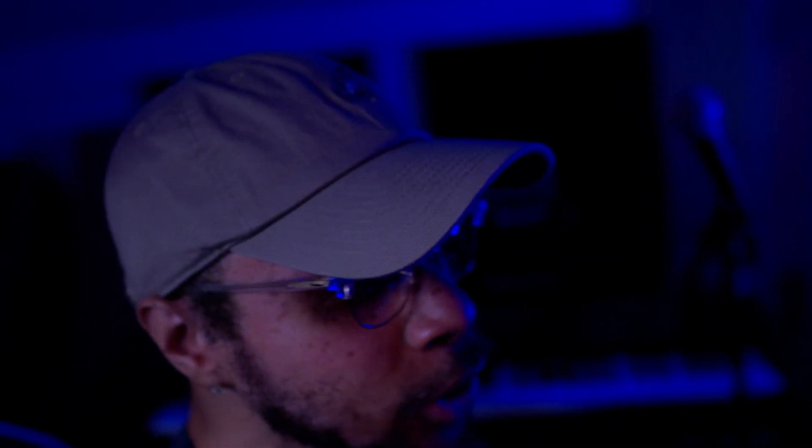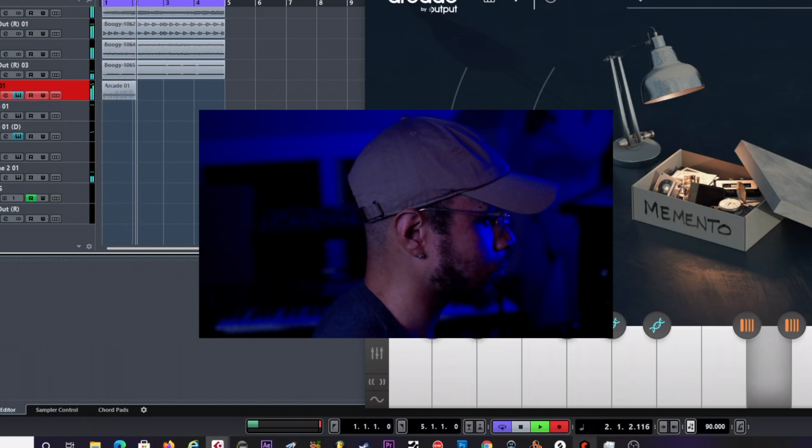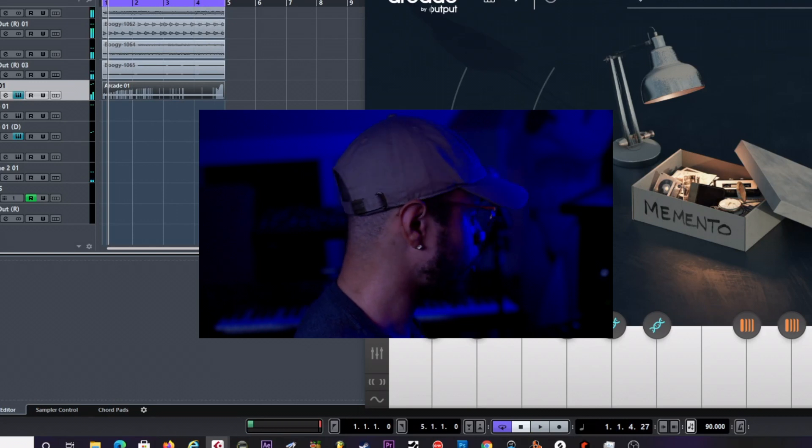All right y'all, for the next instrument I'm basically going to be using Arcade by Output. I'm going to be using a guitar from what I think is the newest batch of sounds they just uploaded — it's called 'Momento.' That vibe, that relaxing chill vibe. And I just want to let y'all know, there's nothing wrong with using loops in Arcade. Don't let nobody tell you different. You can flip it so many different ways — you can actually chop the sounds up in Arcade too — but for this I'm just going to use this guitar loop straight because this loop is fire.